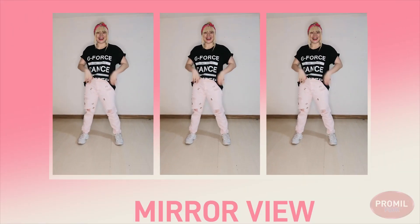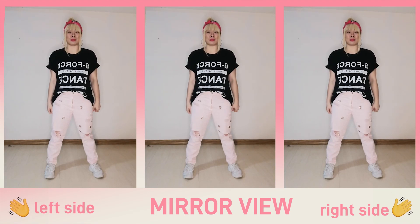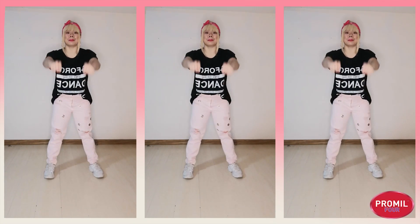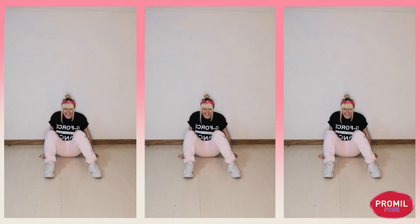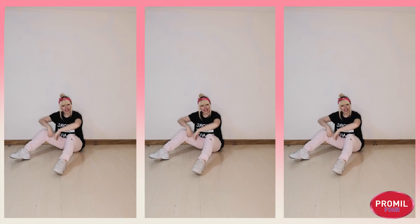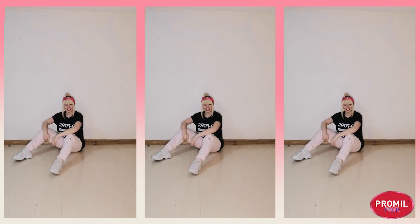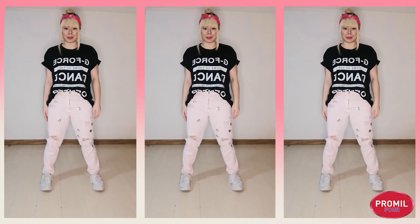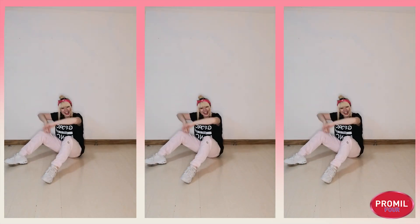Alright guys, let's start. Now first, we're going to be moving to the floor this time. Before going to the floor, we're going to bring our arms up, to our chest, and all the way down. One more time, bring them up and down. When you bring them down, reach for the floor, bend your legs, and slide back to this position. My arms are resting on my knees, both legs are bent, and I'm facing diagonally to the left. One more time — from standing up, bring our arms up to our chest, reach for the floor, slide, and hit here.